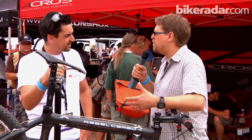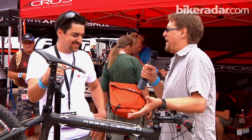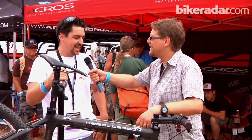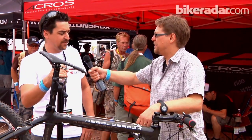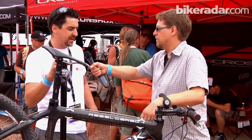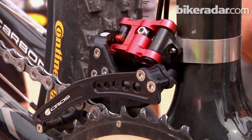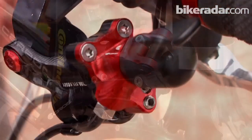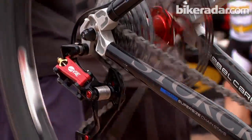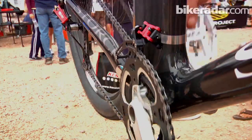And you must be planning a cheaper system though — $2,000 US dollars is a heck of a lot of money for a pair of derailleurs and a pair of shifters. It is, we know it's a lot of money, but in this version, every single piece is CNC made in Germany. And yes, of course, we are already working on another version with maybe injection molding parts, forging, and stuff like that to lower the price.